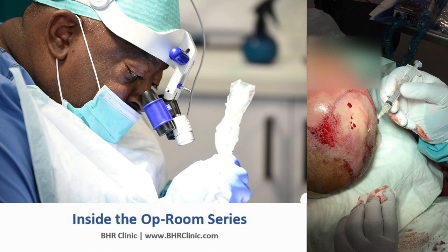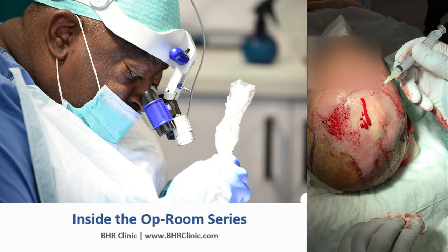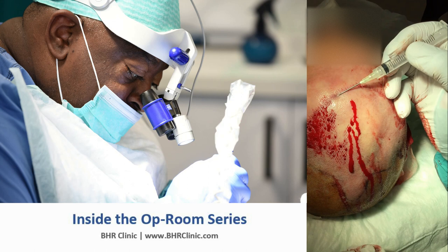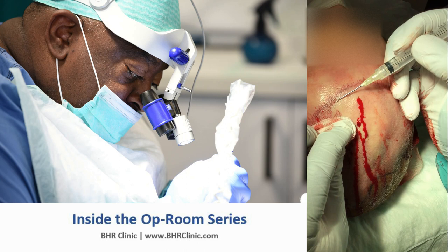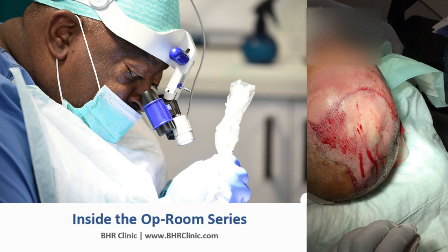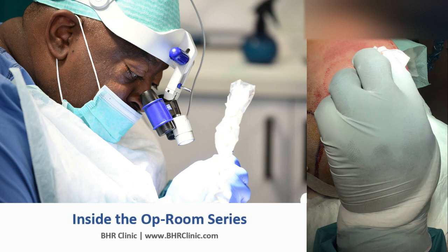Obviously the type of graft you place is also important. We try to place a lot of threes and fours in the middle because the patient has them, with single hairs at the hairline, ones and twos in what we call the transition zone, and then threes and twos further back for volume. This is how we do graft distribution during a hair transplant.